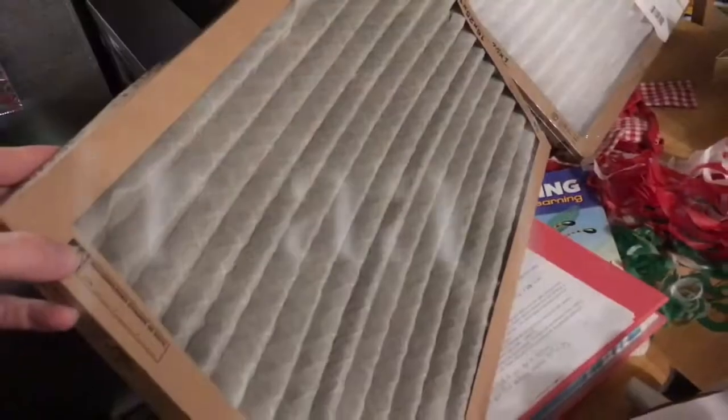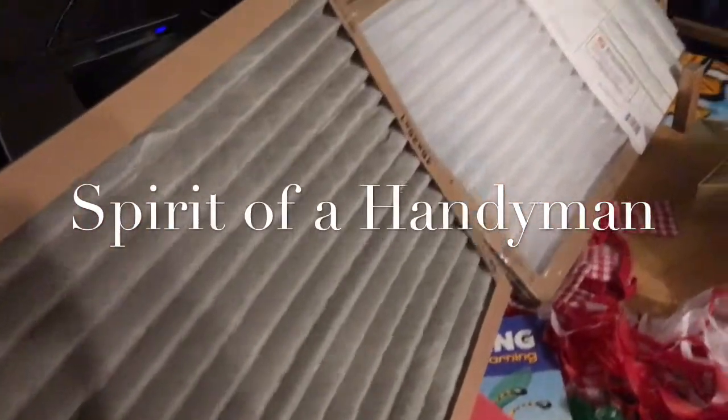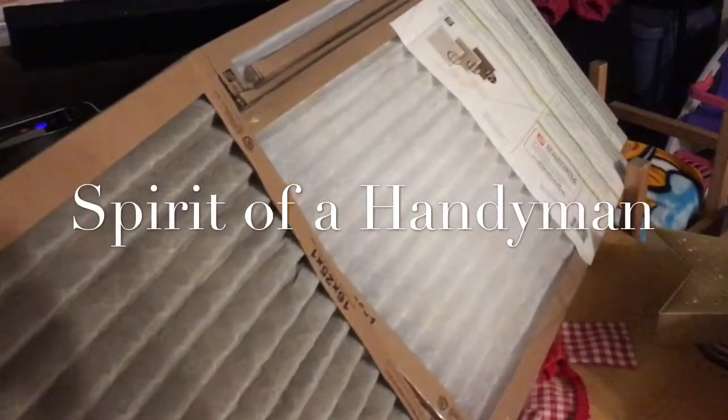So there you go. There's a helpful tip that hopefully helps you keep your furnace running at full efficiency and helps keep your filters clean. Comment below as to what tips you do to keep your filter running clean, and let's start a little dialogue. Thanks for tuning in, and we'll see you next time for Spirit of a Handyman.